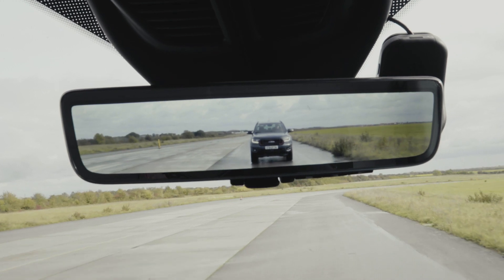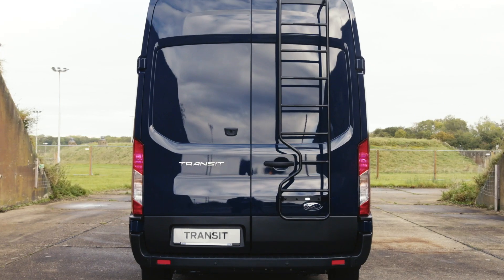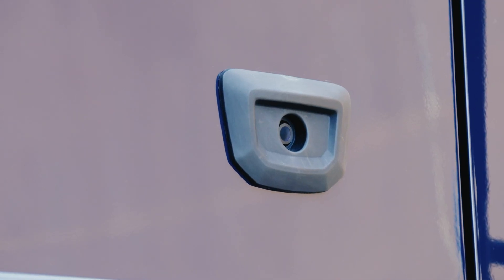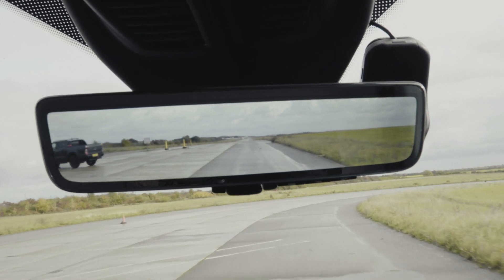The full display interior mirror simply fits where you'd usually find a rearview mirror. Using a rearward facing digital camera to capture video, the interior mirror provides you with an improved panoramic rearwards view.